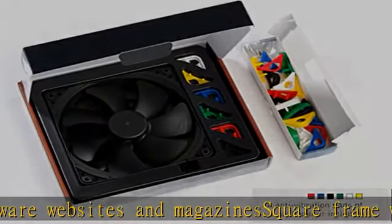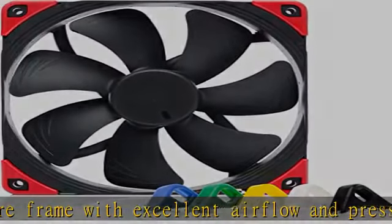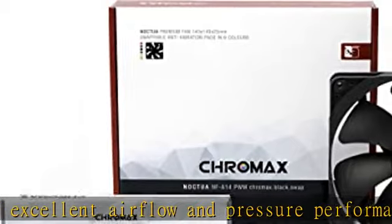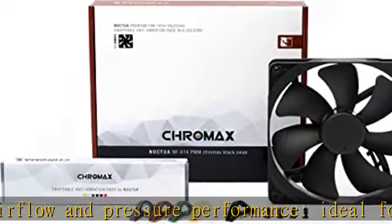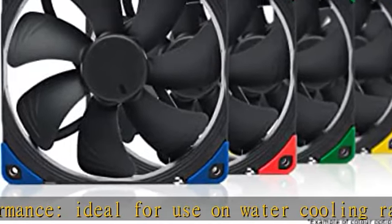1500 RPM maximum speed. Chromax black swap edition with attractive all-black design and swappable red, black, white, blue, yellow, and green anti-vibration pads for color customizing. Check the description to get this product today at the best price.